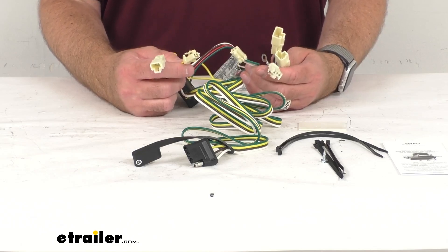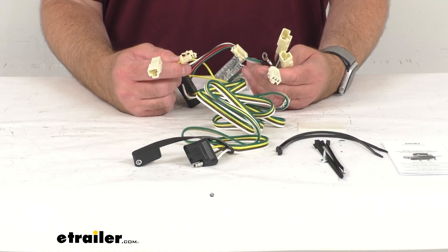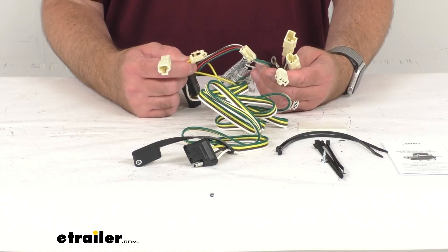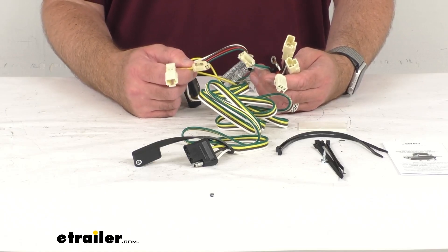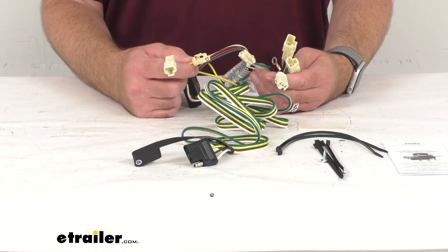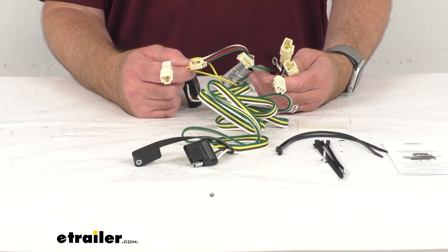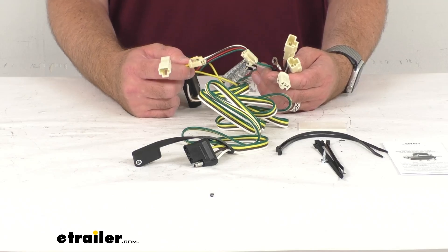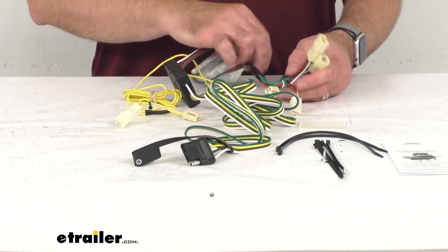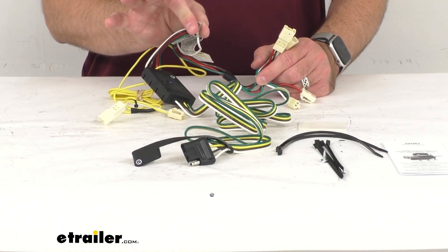Once you locate those connectors, you're going to separate them — and you want to be careful not to break the locking tabs. Then you're going to insert the T-connector ends between the vehicle's wiring connectors and lock them into place. These T-connectors are custom-fitted for your vehicle, so they're going to match up perfectly with the connection points. They're going to snap and lock together for a tight, secure fit.